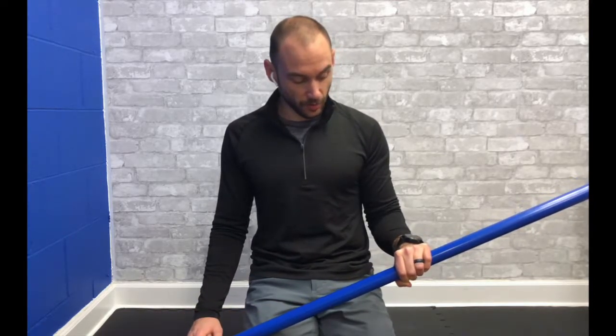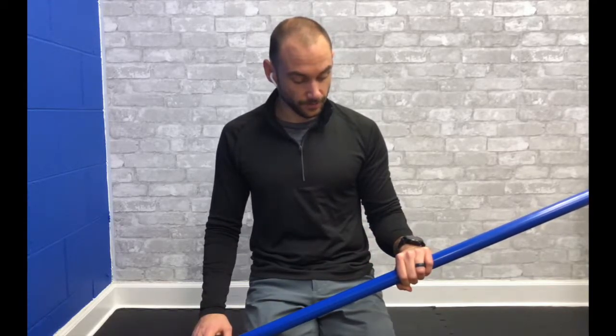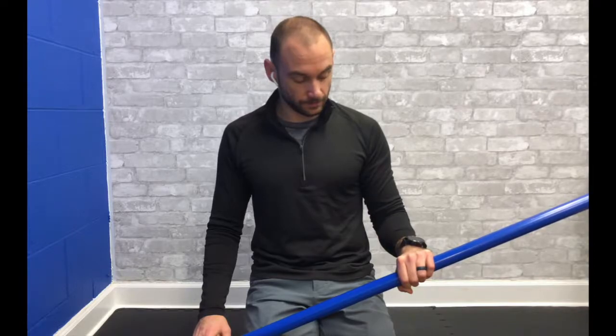Let's crank it up into a little bit more pronation past what we just did. Really relax the tension in the arm as much as possible, and we're just holding. This is the second two-minute hold after that contraction.